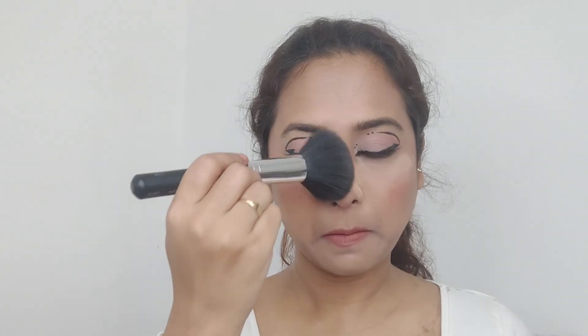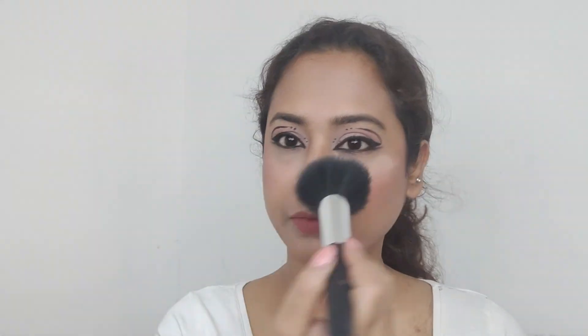Using the Nykaa lip liner here — all details about all shades will be put in the description below. For the lipstick I'm again using something from Maybelline; it's one of my favorite lipsticks.